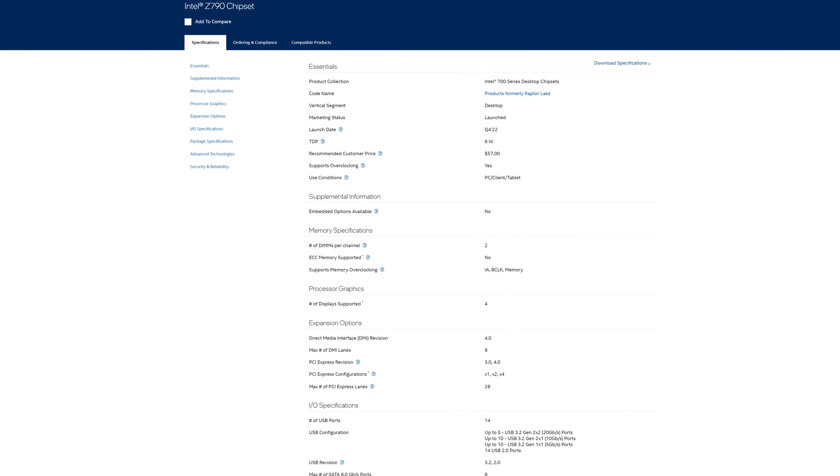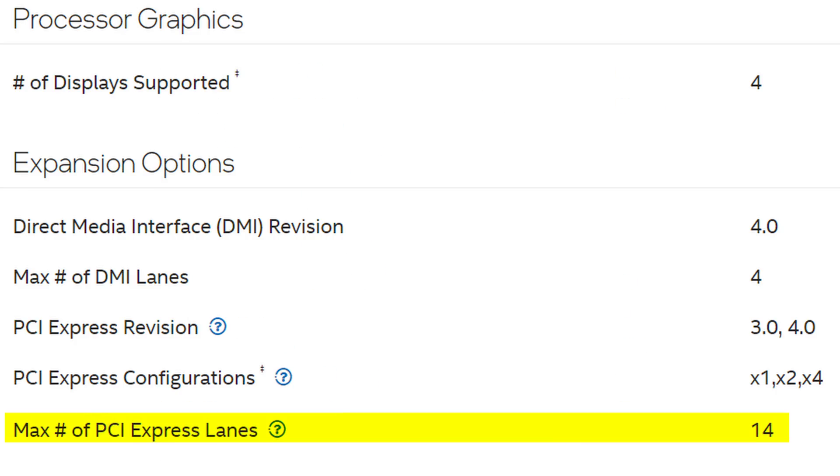Quite a few things. Starting off with the chipset itself, the limitations start to become rather obvious, especially when it comes to PCIe lanes. While Z790 has a maximum of 28 of them, the B760 chipset can only manage 14. That's not even enough to manage a single graphics card.